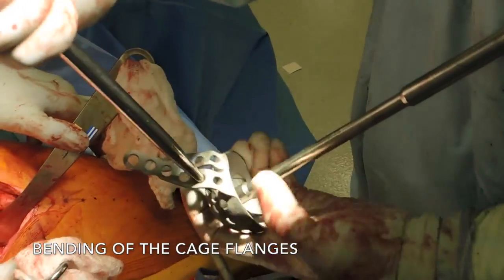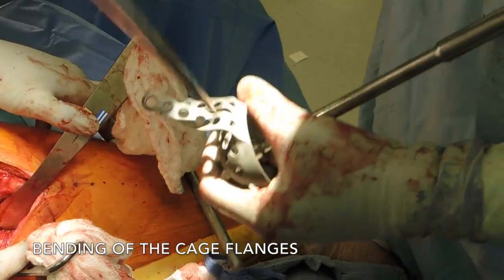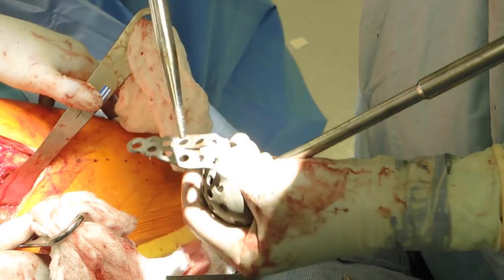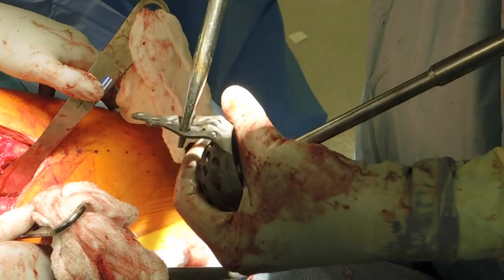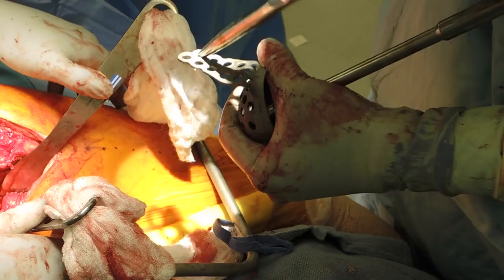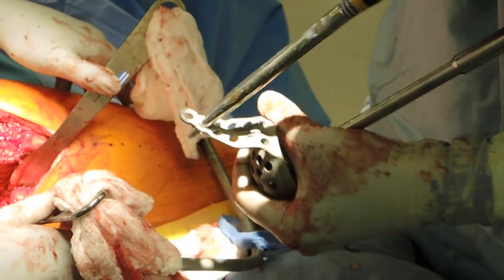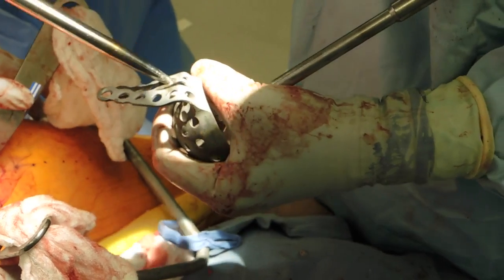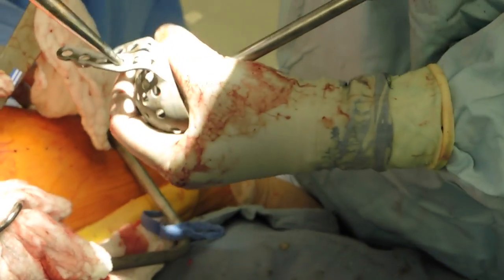This video demonstrates the cage implantation. We will start by bending the flanges of the cage to fit the ilium. We place the inserter into the center hole of the cage to stabilize it. Then we used a round narrow tip tamp to bend the flange holes to fit properly to the side of the ilium. Exact fit is not necessary as the screws will help suck the flanges down to the bone.